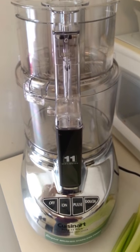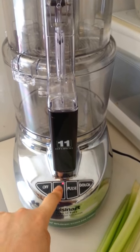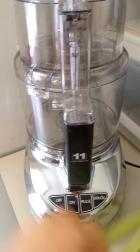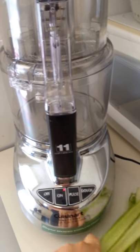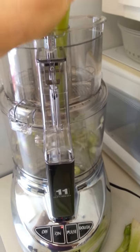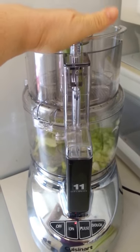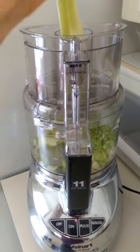Okay, Gerson people, you're going to love this. Watch how this works. I'm making my Hippocrates soup. This thing has cut the time in half for me. I'll show you how this puppy works.